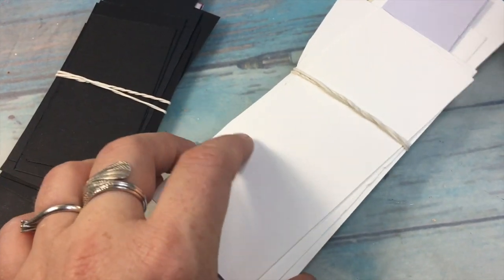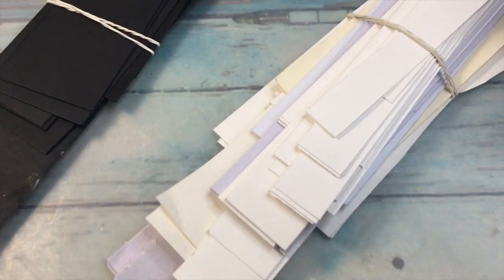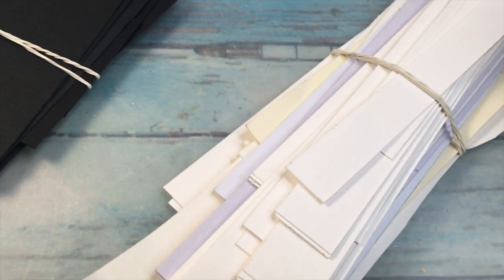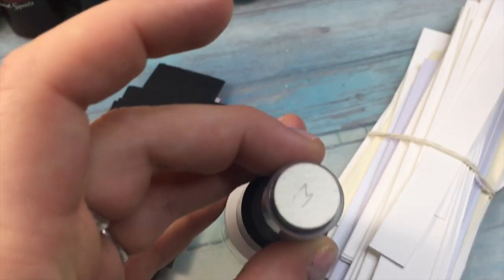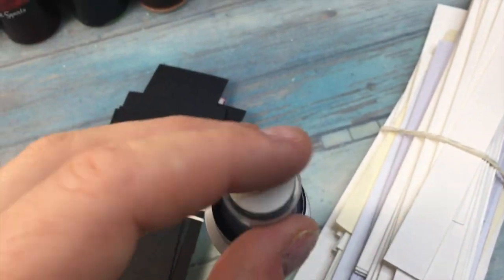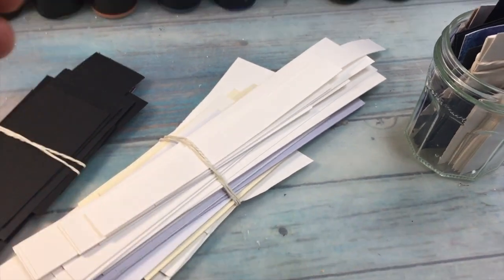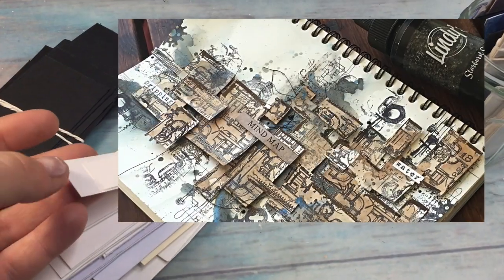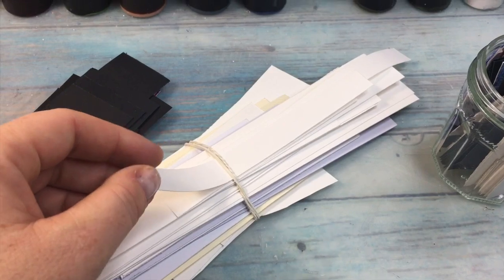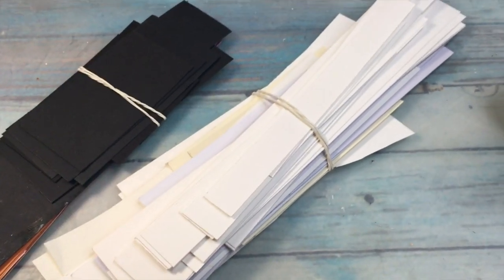These scrap papers are perfect for checking if your stamps work fine, or for checking embossing powders. They're also ideal for Lindy's swatches — when you place a swatch you need a circle, so you take your hole puncher and punch it along. Another idea: for art journaling with collaging, if you want to build up texture you can use these pieces of paper. They are different sizes and different textures, which will work perfectly for your project.